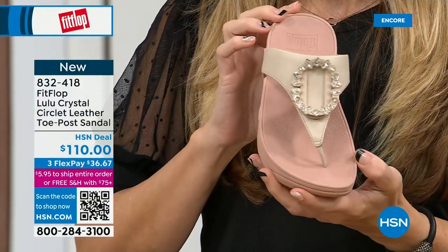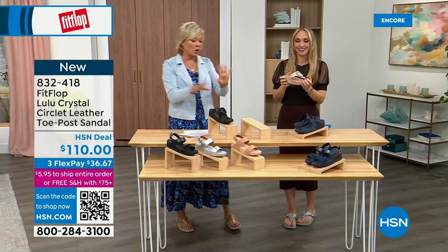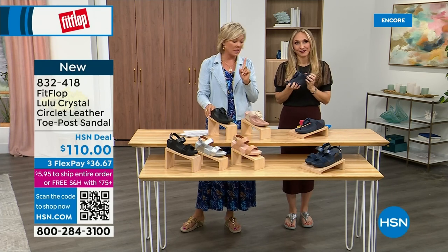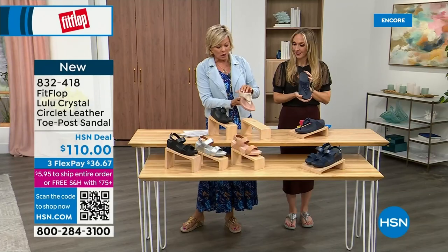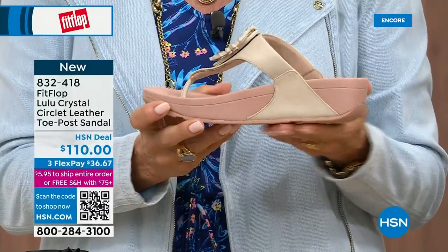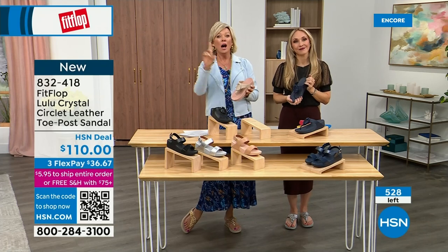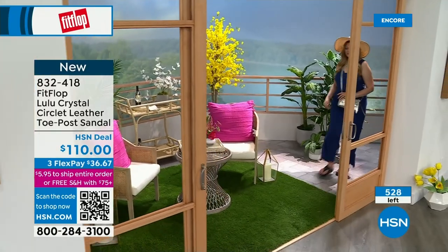We've got a little sticker on here, but you can see that micro wobble board. We talked a lot about that in the last presentation with the Today Special. I highly recommend getting that bronze tonight because it may not make it until noon at this point. Only about 500 or so of these Crystal Circle sandals available total — so this is a special one. The next style we have has got a little bit of an ankle strap, so there's still a lot of variety to come.